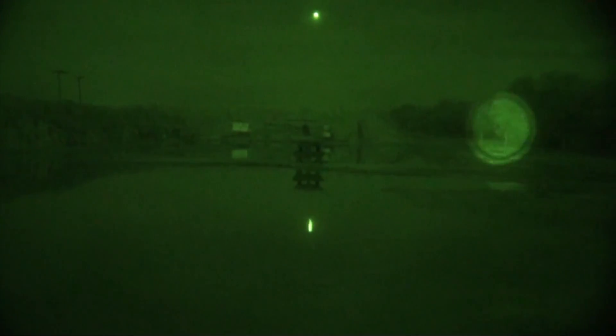It's plenty bright, does a good job illuminating into the woods to the right of the camera, right of the scene there.